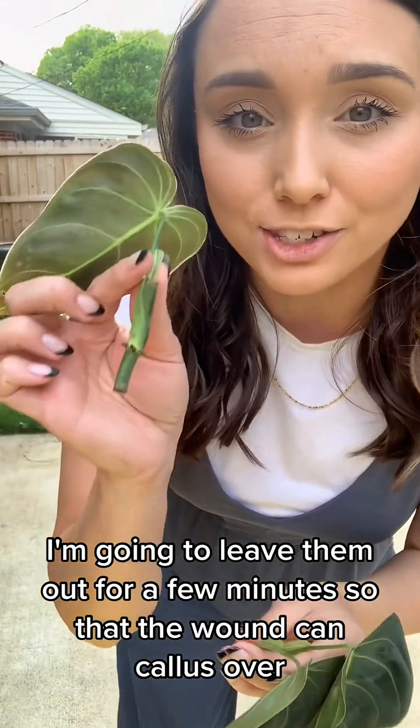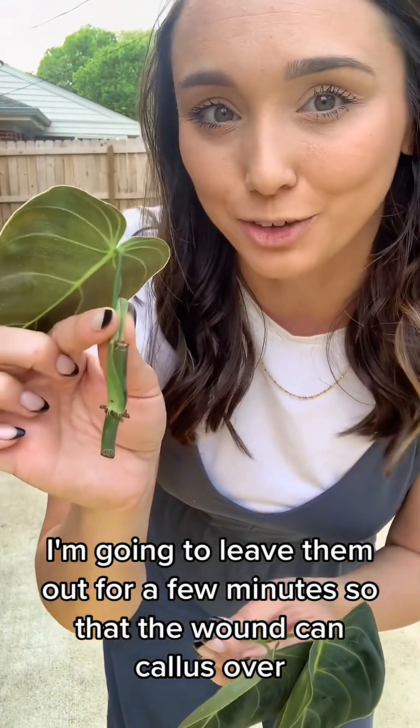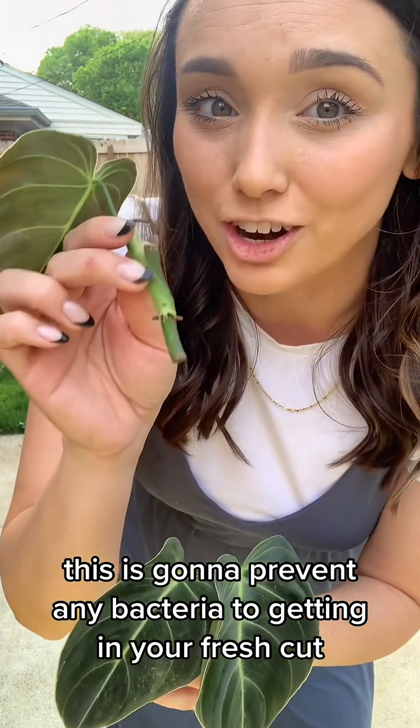I'm going to leave them out for a few minutes so that the wound can callus over. This is going to prevent any bacteria from getting into your fresh cut.